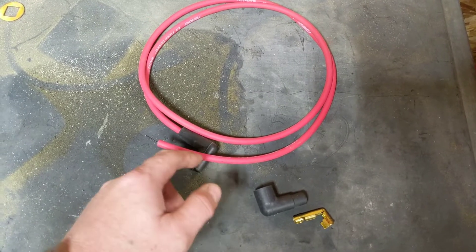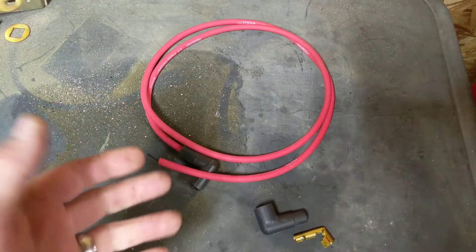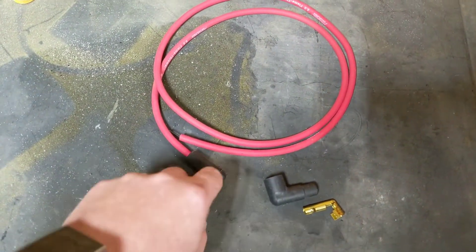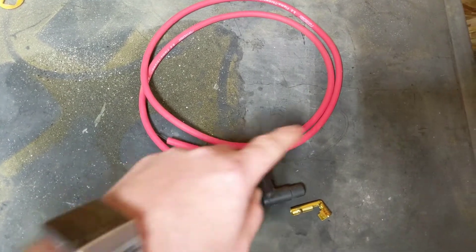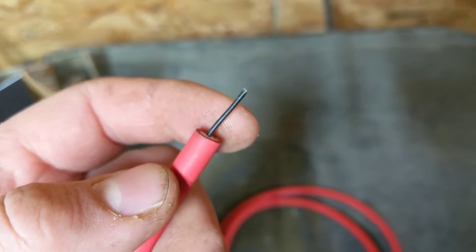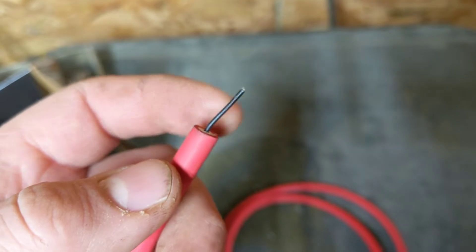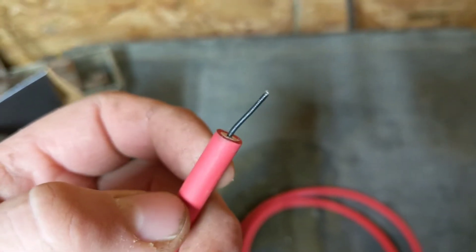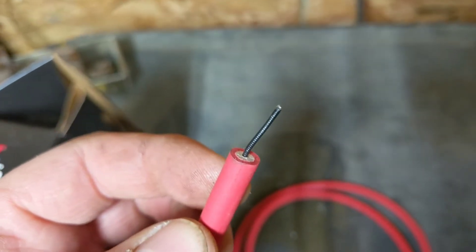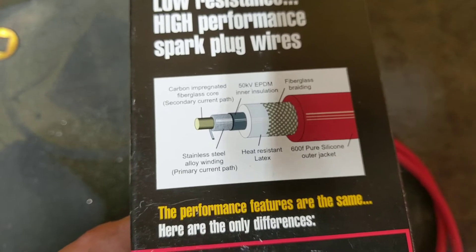One end would have the boot for the distributor cap and the other end would have the boot for the spark plug. When you buy them and they have to be made, typically they'll have one boot on them — in this case the boot for the spark plug — and then you have to cut and add the other boot to the other end. On the old school wires they were a copper core, some had steel, but today they don't make spark plug wires like that anymore unless you order a specialty wire.